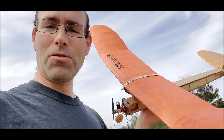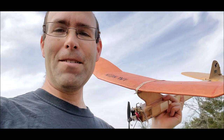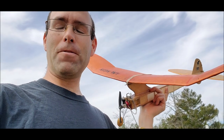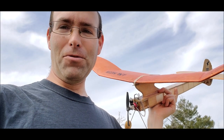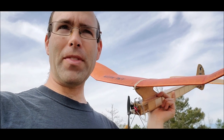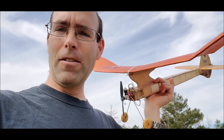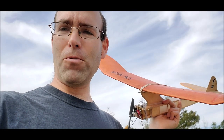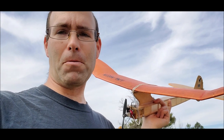Enjoy some footage of the famed Kerswap. Before you do, let me show you something cool. You're about to see a video I personally filmed about 12 years ago of Gil Morris, the designer, flying one of his flapped F1C World Championship power planes.